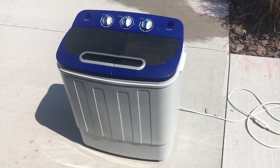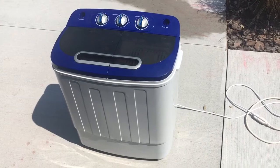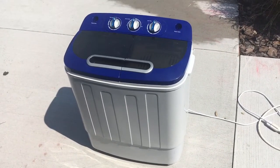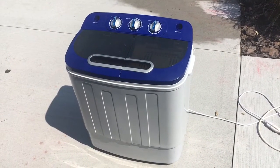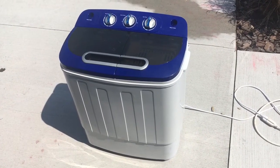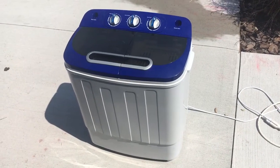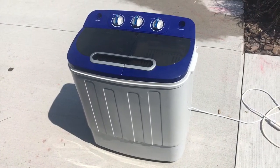Hey, what's up YouTube, TMZ1313 here. Today I just got my solar washing machine and I wanted to show it to you. I showed you my homemade dryer, my 12-volt clothes dryer, and now I'm showing you my washing machine that runs off 12 volts. It is a 120-volt washing machine, but I use an inverter to convert it.